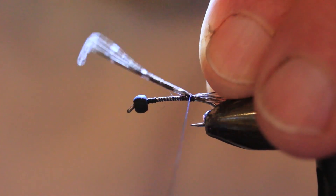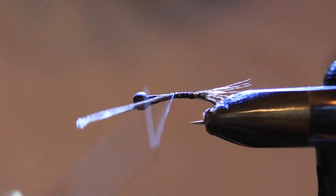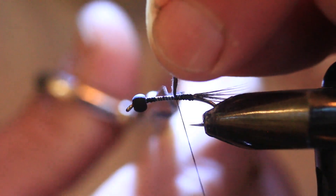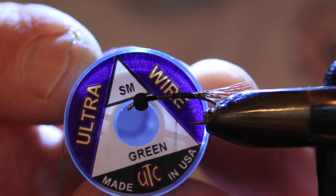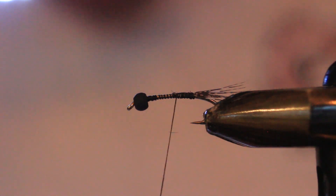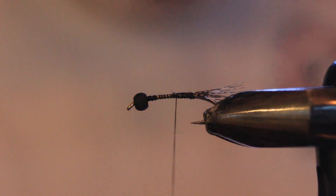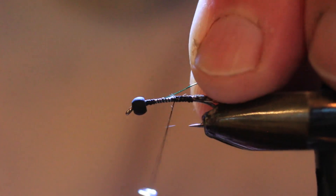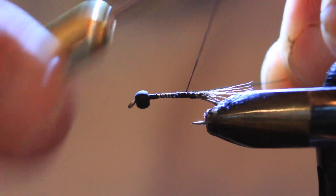I'm going to bring the thread forward to about the halfway point on the hook and bind down those butt ends to really secure that tail. Now we've got that tail well secured, we'll cut off the tag ends. We're going to come in with our small green copper wire. The original Black Martinez was often tied with natural copper or silver wire, but I like to keep the color scheme consistent on this particular fly. Binding that wire on my side of the hook and bringing it back to the tail tie-in point.